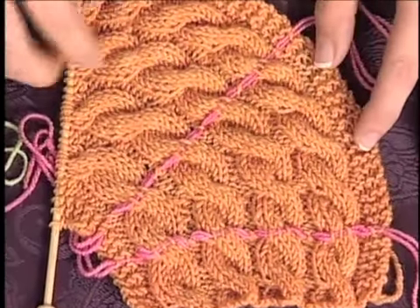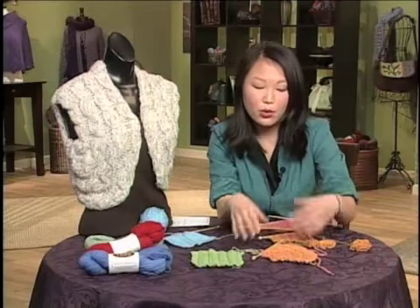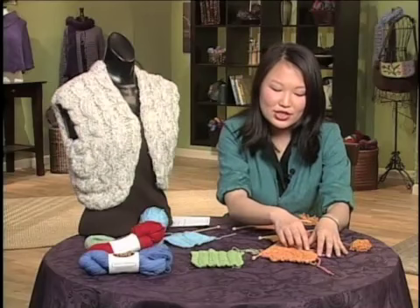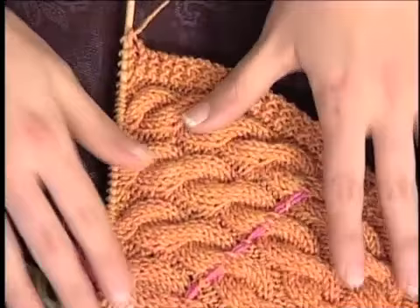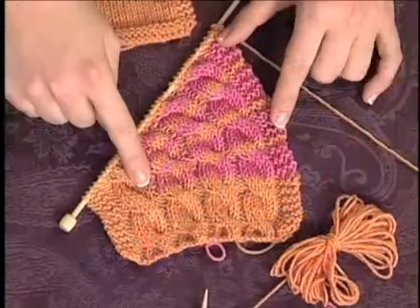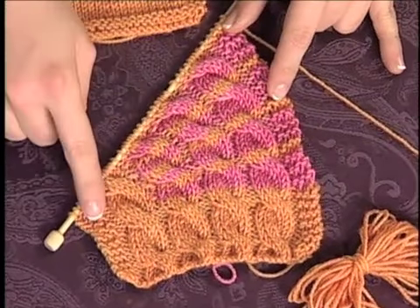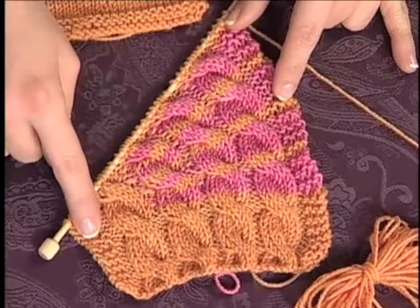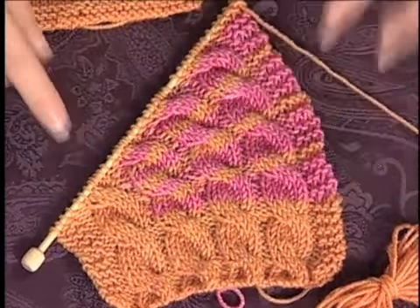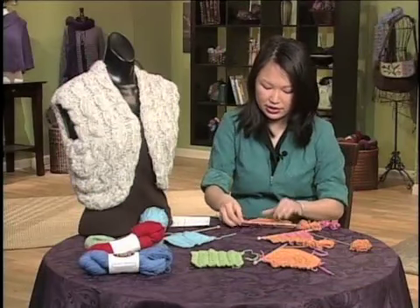Short rows are exactly what they sound like — just partial rows where you turn the work halfway through the fabric, or at any point in the fabric, which creates more width on one side than the other. It's a little bit easier to see on this swatch where I've actually worked the short row portions in a different color. The orange areas are areas where I've worked all the way across the fabric, and the pink areas are these wedges of extra fabric. I'm going to show you how to work a short row, and on the stockinette stitch swatch it's even easier to see.